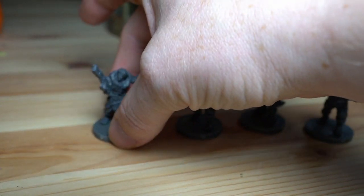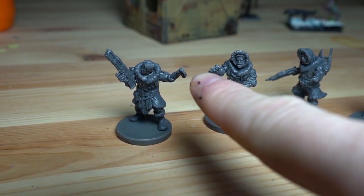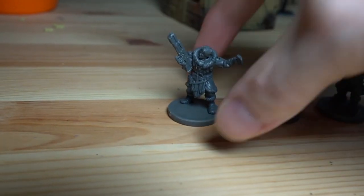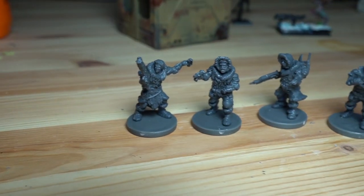I kitbashed a little more too - she was pointing, but I just put a grenade in her hand instead. So she's throwing smoke grenades. I guess they're good.